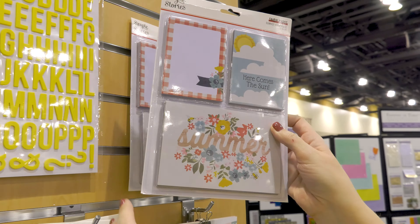Our brand new Color Vibe foam alpha stickers coordinate perfectly. This is that bright sunny yellow, and you can see just how fun that looks with the colors of the collection.